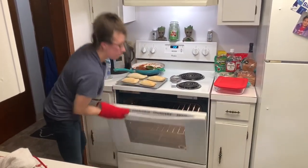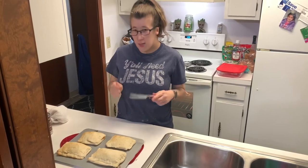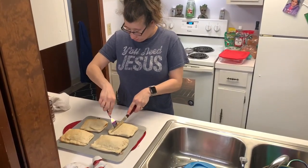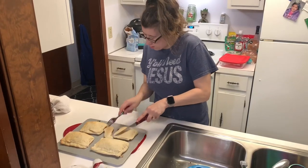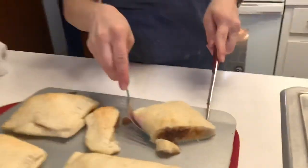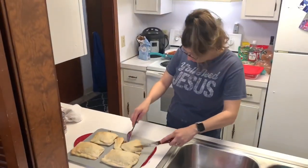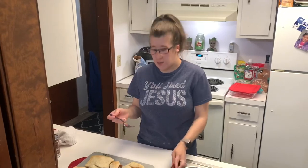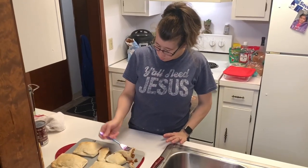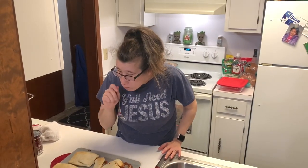We're going to go ahead and cut into these and see how good they are — you can hear that crunch! We're going to get in here and look at the action on that. It looks so good, it looks amazing. It's got a little more bread than sloppy joe filling, but you can always put a little more in there if you need to. That's really good!